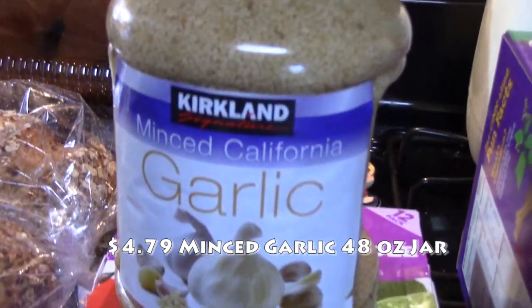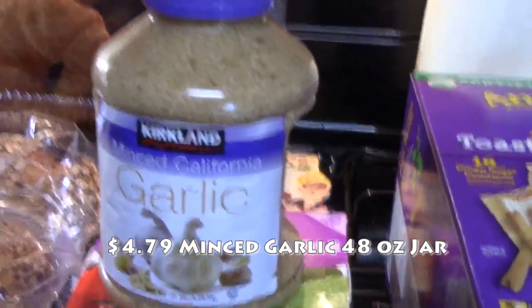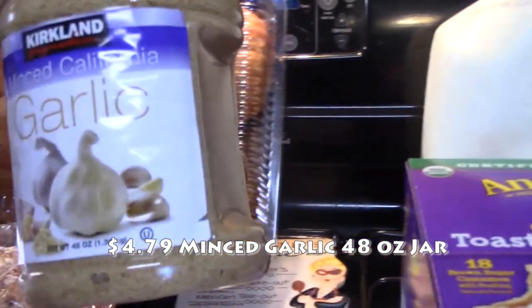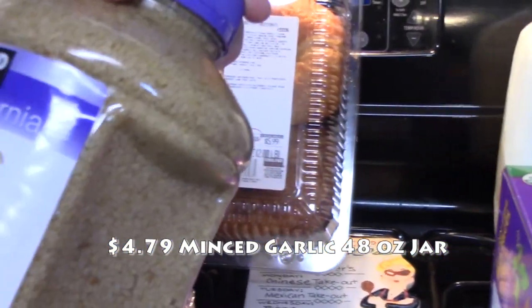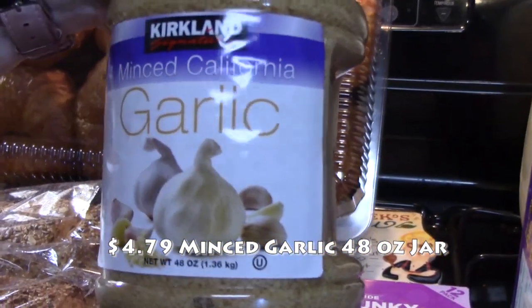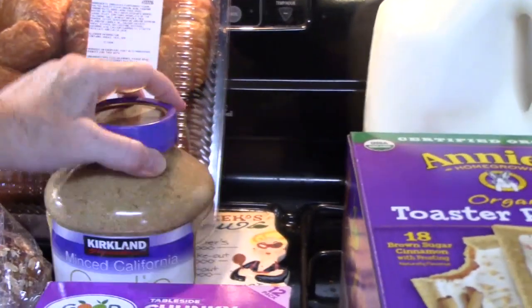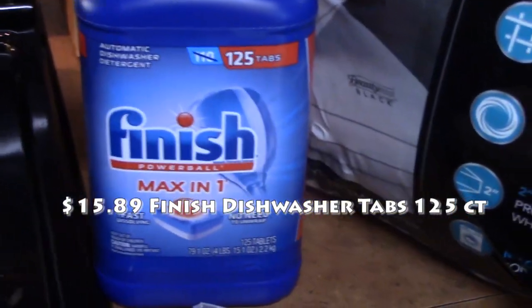I've got a big thing of minced California garlic. I picked one up before and I'm about halfway through mine, but this one is for my mom — she goes through a lot of garlic. This was $4.79 for 48 ounces of minced garlic. I love it because I use it in everything, and she does too, so I got her one.